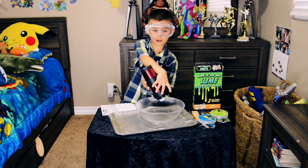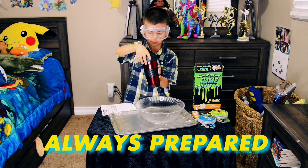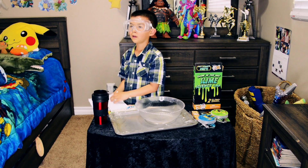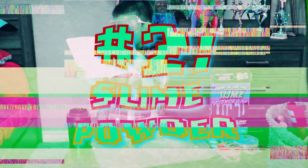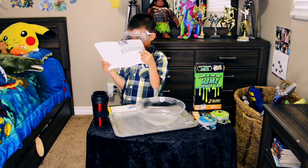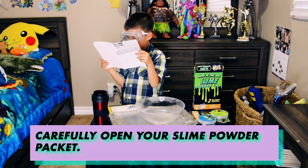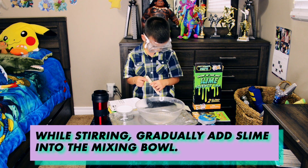Okay, now we were prepared. Carefully open the slime powder while stirring the slime.